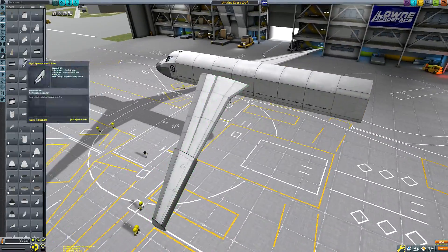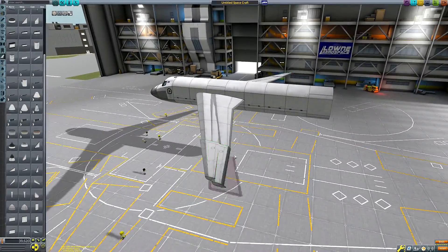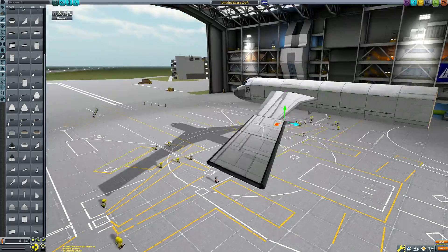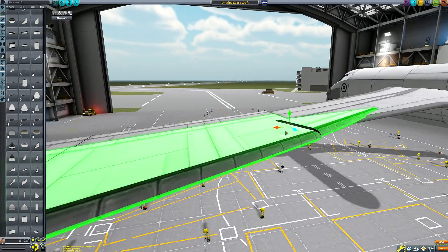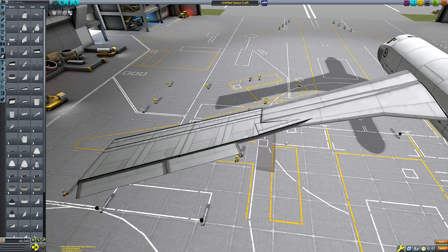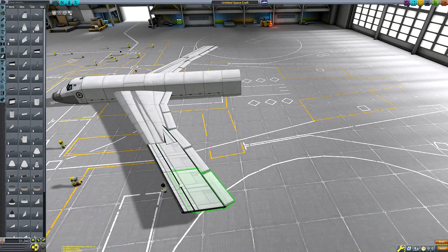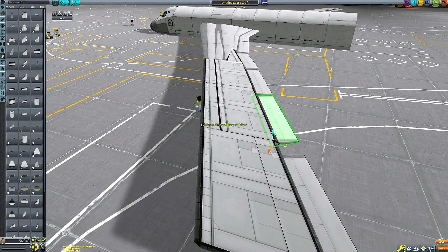Now you might be wondering: that doesn't look like a very quick aircraft at all — it looks rather sluggish. And you'd be correct, because this itself is not the X-15. This is, in fact, the launch platform for the X-15. The X-15 didn't have the Delta-V required to get from the ground up to maximum speed and maximum altitude. The XLR-99 rocket engine used on all but two of the launches would only burn for about two minutes before running out of fuel. So the idea was that it would be launched from the air, from the wing of a modified B-52 bomber — and that is what I'm building.